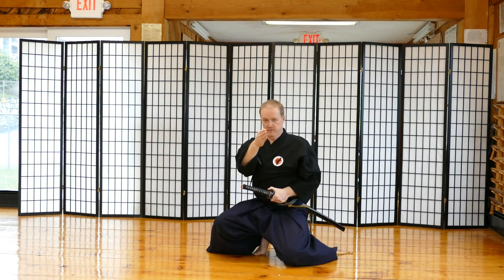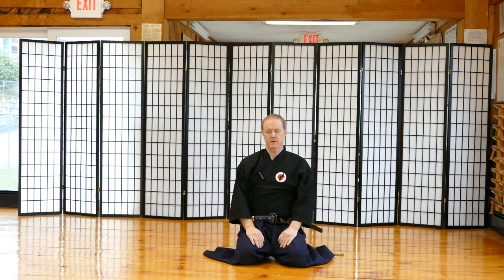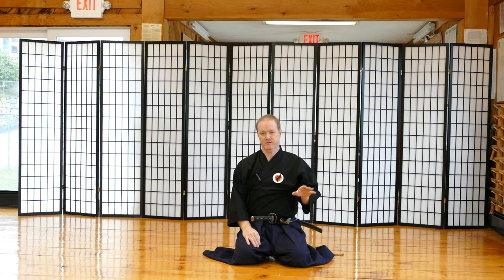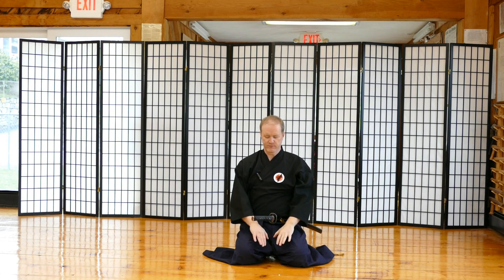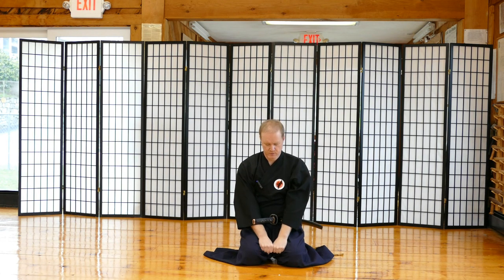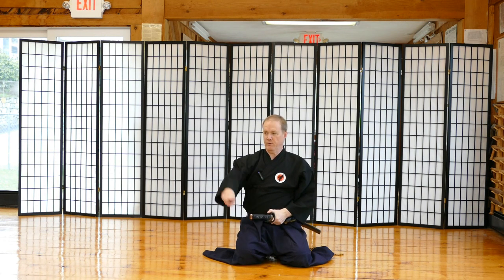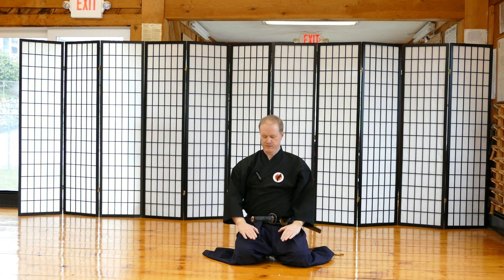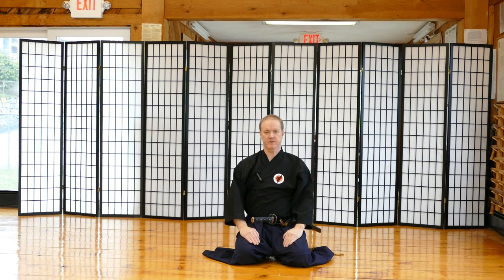Now I'm going to perform it facing the camera so you can get a good look. At the beginning of these waza, you're also supposed to take three breaths — that's a different lesson. For now, we're just going over fundamental movements. After you've gotten into seiza, two fists apart, sitting on your feet, sword at 45 degrees, hands relaxed on the hips — you take your three breaths.